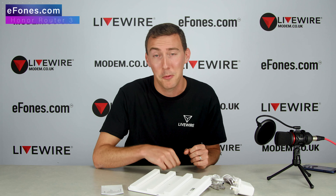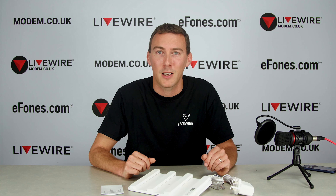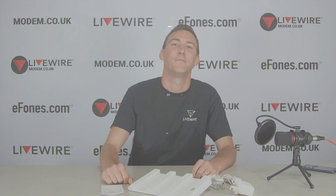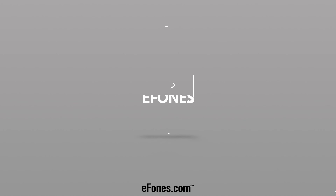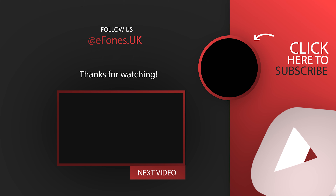That's it from me — Mitch here at ePhones. Remember, if you've got any questions or want us to show you anything particular in the next video on this, please let us know and we'll make sure to include it. If you've got general questions about the router, pop them in the comments below and we'll get back to you. Thank you very much for watching — take care, we'll see you next time.